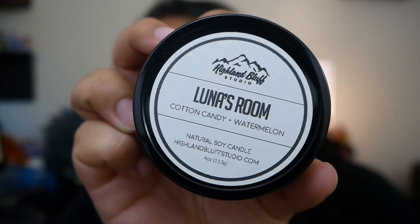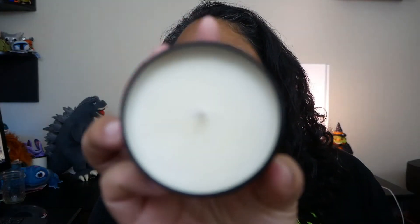Next up — Luna's room. Oh, it's a soy candle! It's funny, I was just thinking I should get another candle because I'm burning the last few of my candles. So Luna's room — cotton candy and watermelon. I'm not sure if I had to pick a scent for Luna, I'd pick cotton candy and watermelon. It smells more watermelon. I don't like eating watermelon, but I don't mind the smell of it. Another candle — and I think there's one more item.